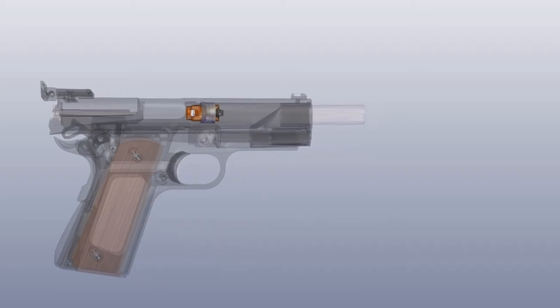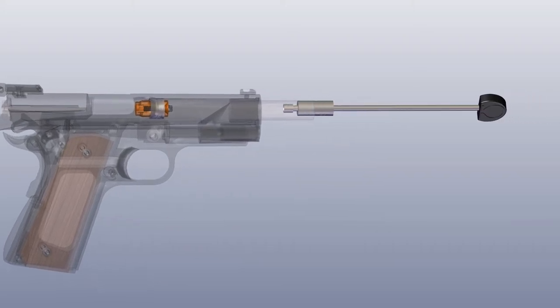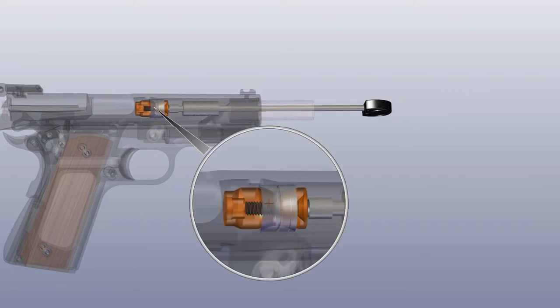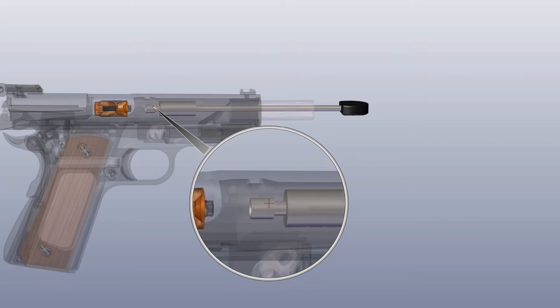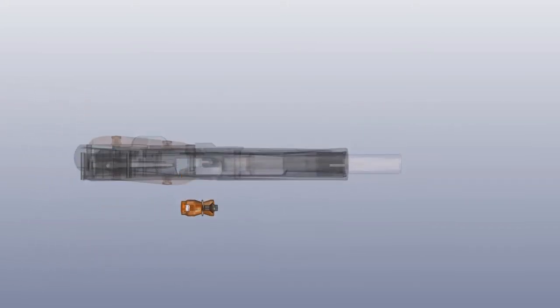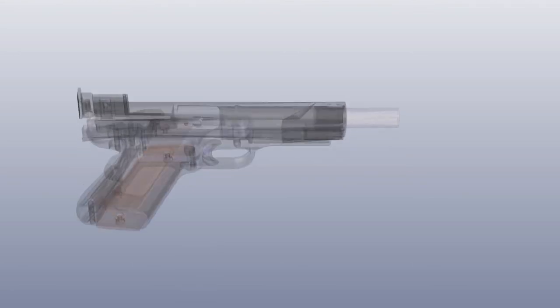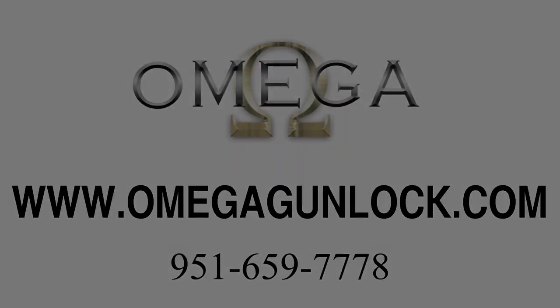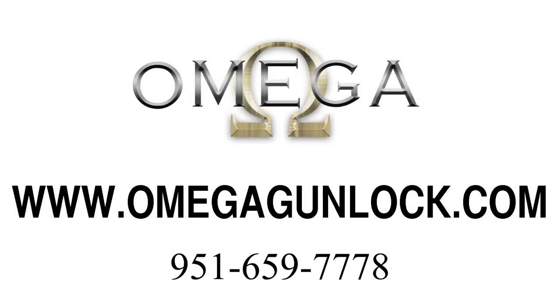To remove the chamber block, push the slide back and lock it into place. Reinsert the key down the front of the barrel, engaging the block. Turn the key a quarter turn counter clockwise, disengaging the block. Once disengaged, push the chamber block towards the ejection port with the key and tilt the firearm to the side, allowing the block to fall out of the ejection port. You can now load and use your firearm safely.